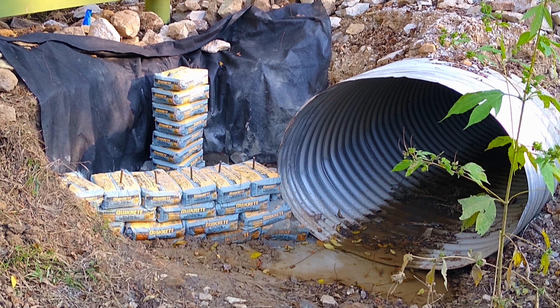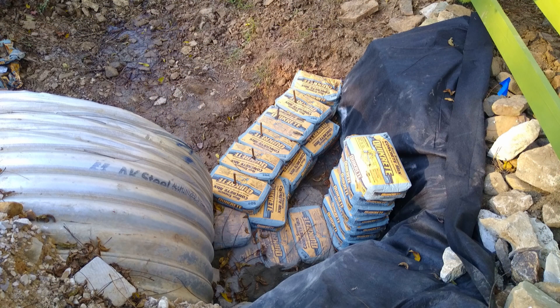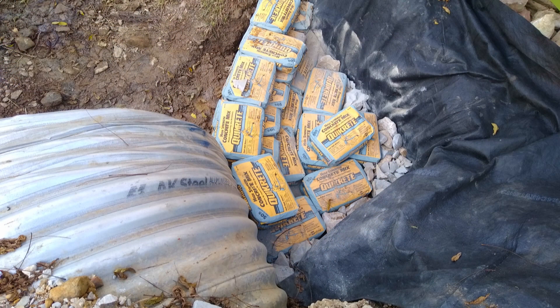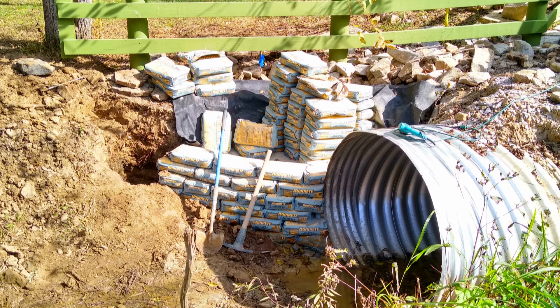The first row, as you see here, get rebar in there right away because those first two or three rows were going to be setting up first on their own because the water comes from the bottom. Once you have that rebar in there, you can go ahead and start stacking some more bags, and cover it at night if it rains.